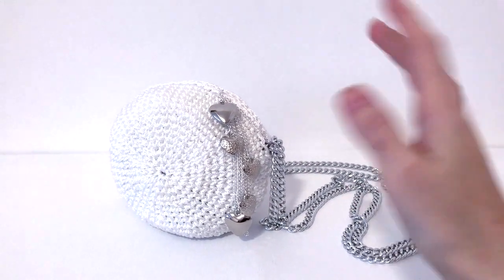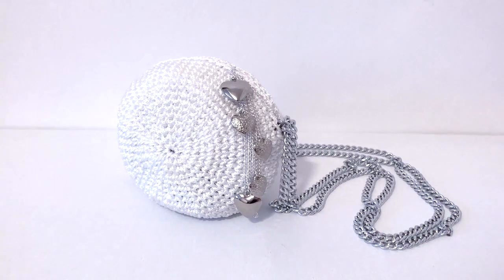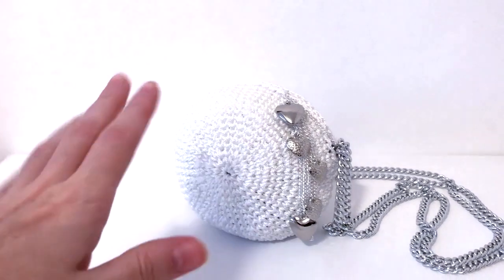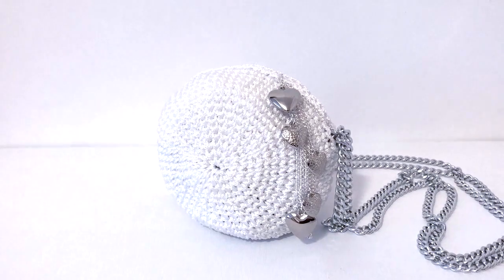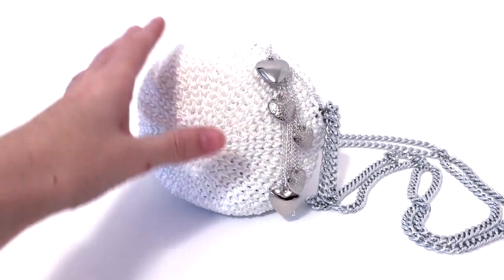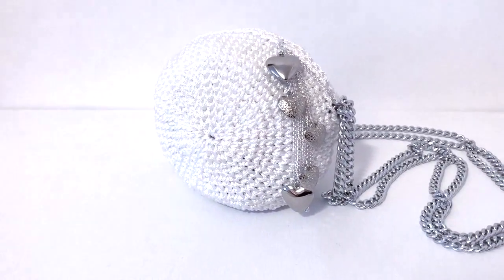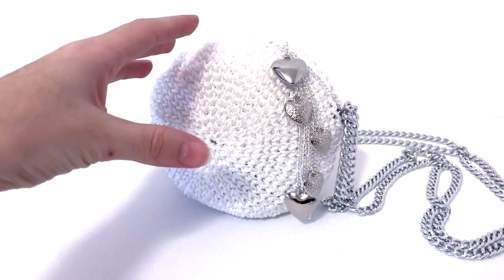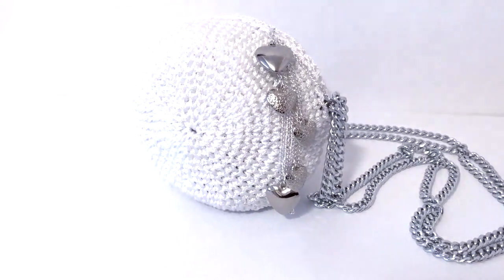Hi guys, welcome to my new tutorial about this very simple small handbag which I call a party bag. It's very useful for your Christmas parties, or you can do it in a different color to match the Christmas theme. I was very curious to experiment with cord, so I went to my local hardware store and got this cord which is 1mm thickness in white color.